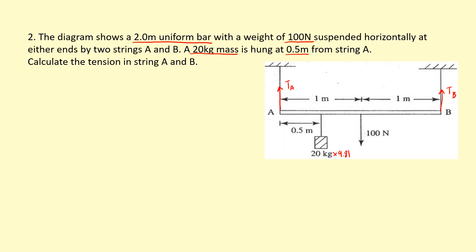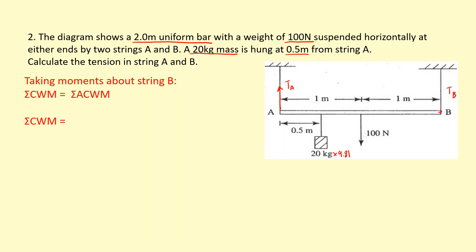In the previous question I took moments about A, but this time I'm going to take moments about B — though it doesn't matter either way. The sum of clockwise moments will equal the sum of anticlockwise moments. Taking moments about B, I can ignore the force at B. The 20 kg weight and the bar's weight will spin it anticlockwise, while tension A will spin it clockwise.